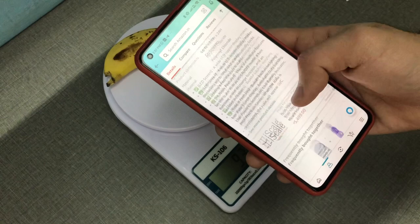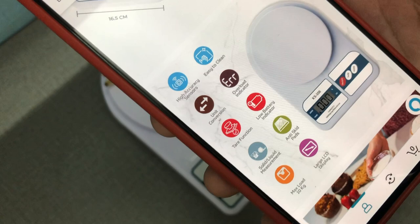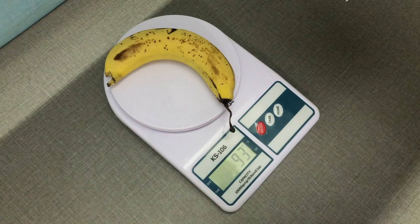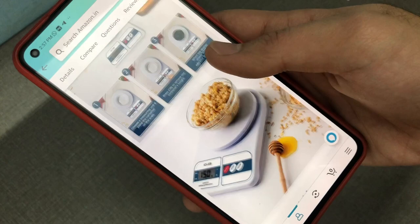It has great features: a clear display, unit conversion, though no auto-calibration until you restart. There's a low battery indicator, and it supports both solid and liquid measurement with a max load of 10 kg — which is 10,000 grams.